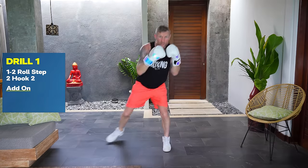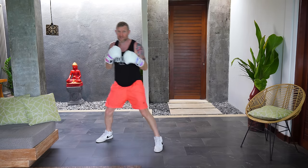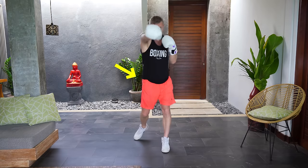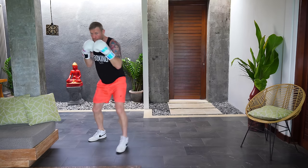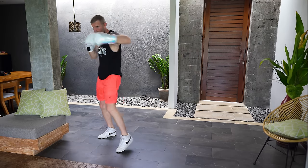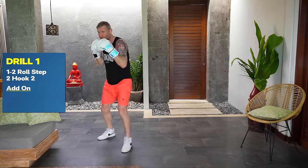Drill number one: we're going to throw a one-two, then roll, step, two-hook-two. One-two, roll, step, two-hook-two. When I'm throwing that one-two I'm turning my hips and fully extending my arms. When I'm stepping I'm keeping my feet apart, and as soon as the front foot lands I'm firing back with the two-hook-two. Start off slow and then you can always pick up the speed.